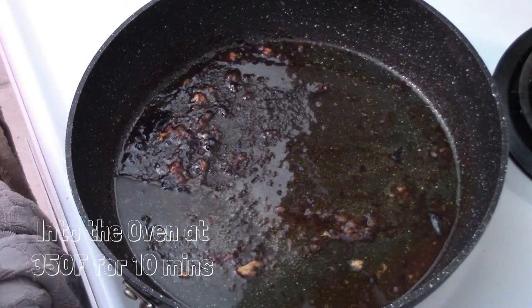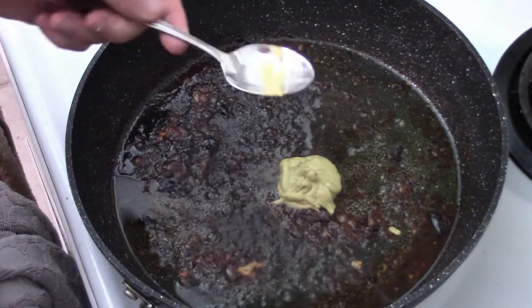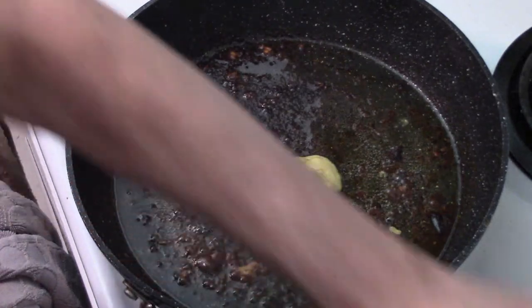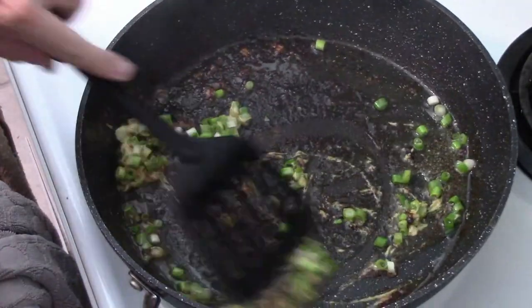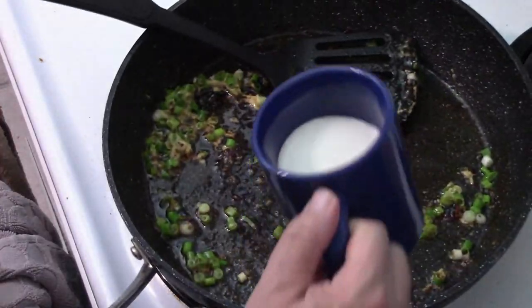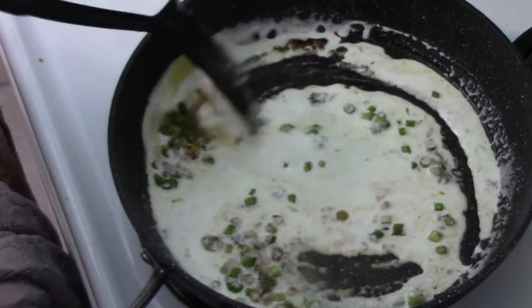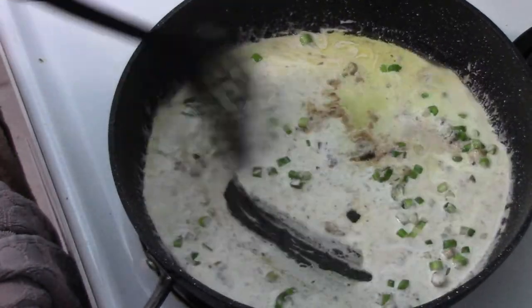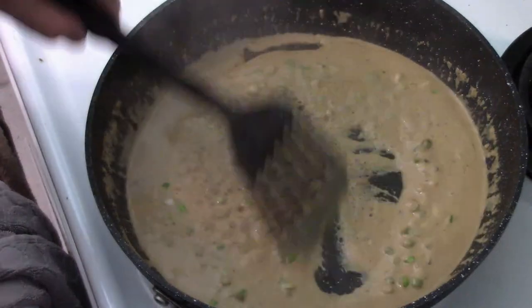At this point everything's cooked, so into the oven at 350 for 10 minutes. And while we're at it, our wine sauce — we've let it reduce, brought it up to a boil. Into that goes a tablespoon of mustard and our green onions. That liquid really reduced. We put in a half a cup of cream — you can put a little more in if you really want to. Mix it around, let it all combine, and on medium heat you can see how it turned color. Looking good — we don't want it to burn but we want it nice and simmery.